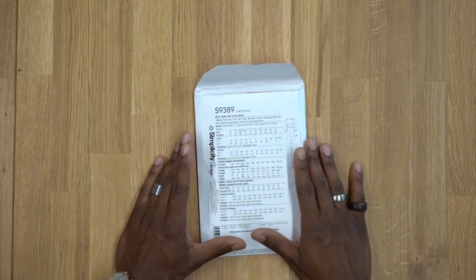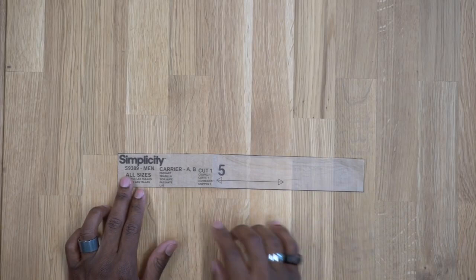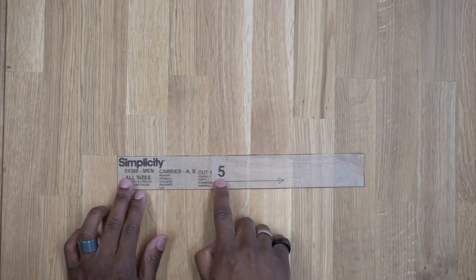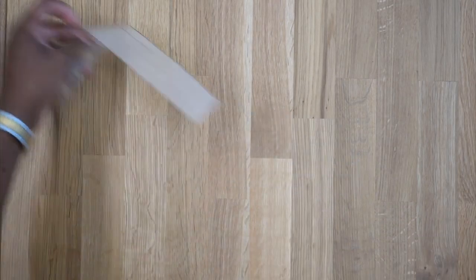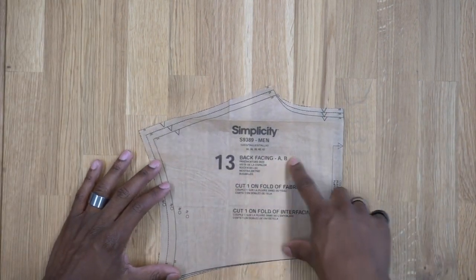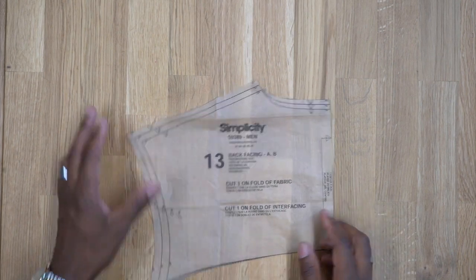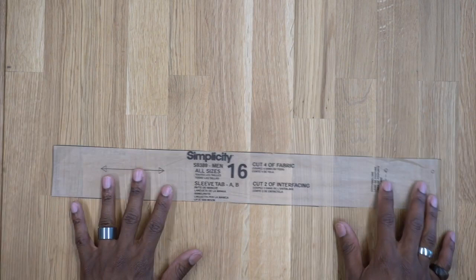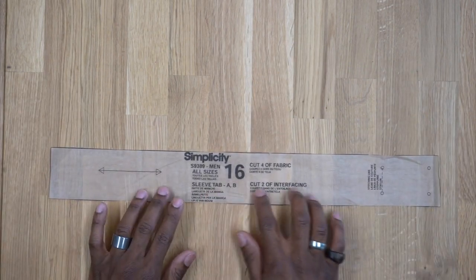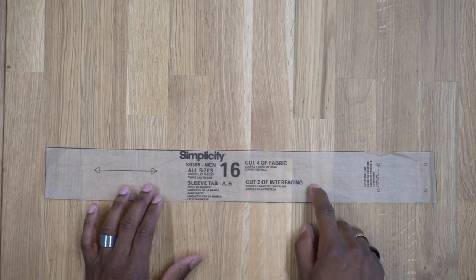Now let's go through all the pattern pieces we're going to be using. The first pattern piece is the carrier — cut one out of fabric. Pattern piece number 13 is the back facing — cut one on the fold of fabric and one on the fold of interfacing. The sleeve tab — cut four of these out of fabric and two out of interfacing. I'm going to be shortening this piece because I'm not using a buckle.